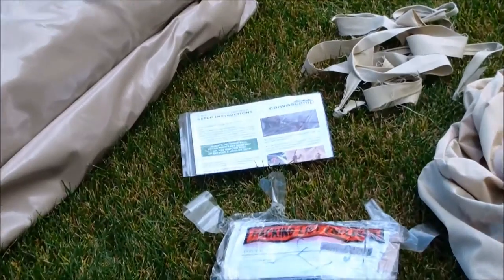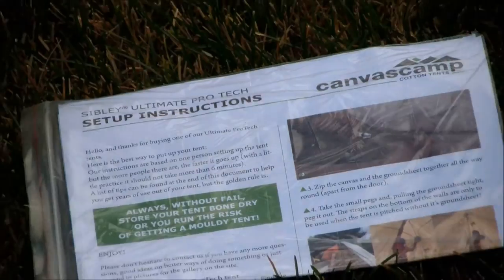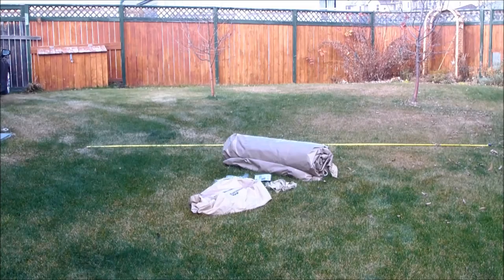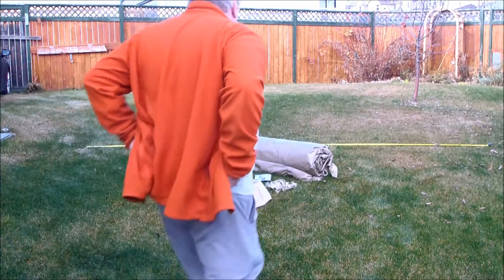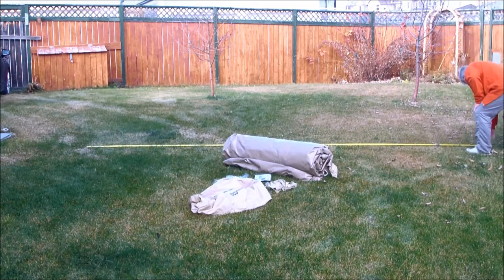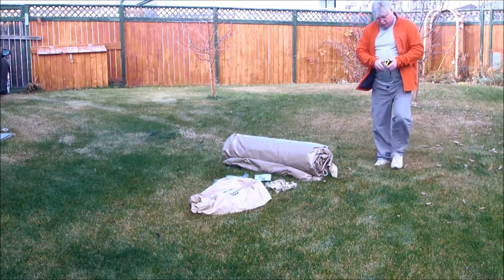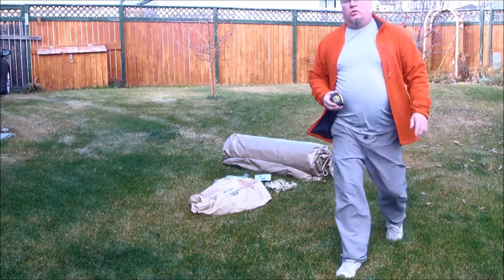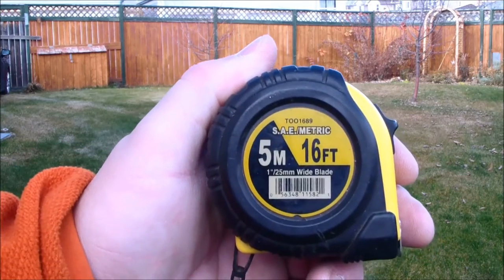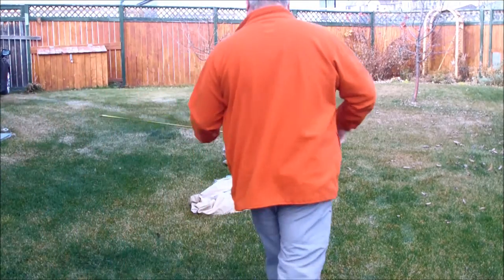There are instructions on how to set it up — but you don't need them, I'll show you as we go through the walkthrough. That tape you see is a 16-foot measuring tape, because the tent they say is 16 feet 4 inches — so it's not small. You get 210 square feet, so it's huge. I grabbed the 16-foot tape and we'll lay it out and have a look.